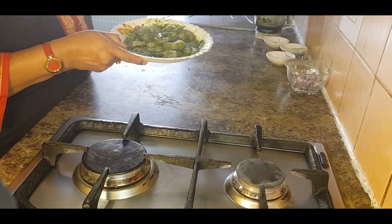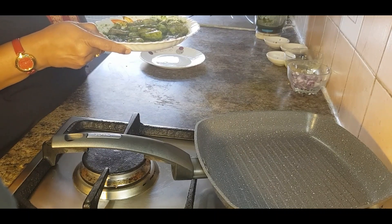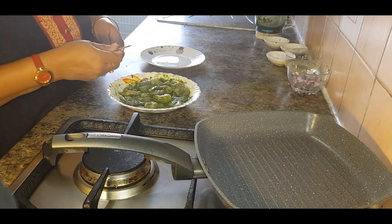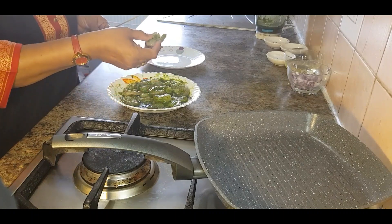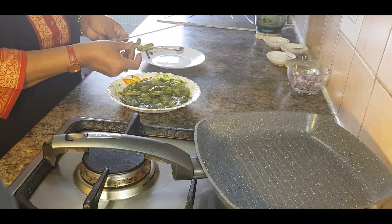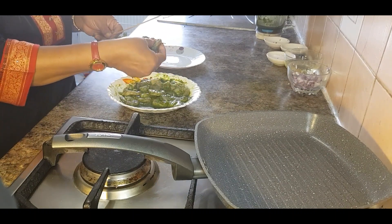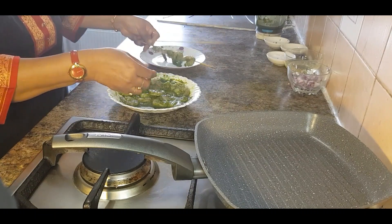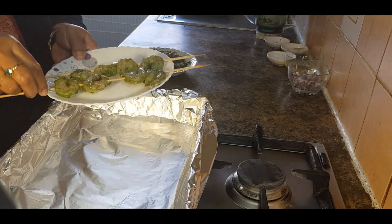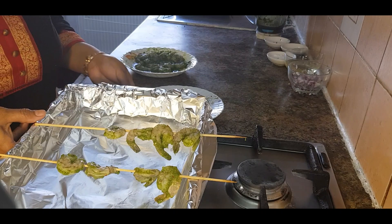Now the prawns are ready to cook. You can cook the prawn two ways. First option: preheat the oven to 200 degrees centigrade. Take the prawn out of the marination and skewer it. Now put all the prawns on the grill rack and grill for two minutes each side until done.